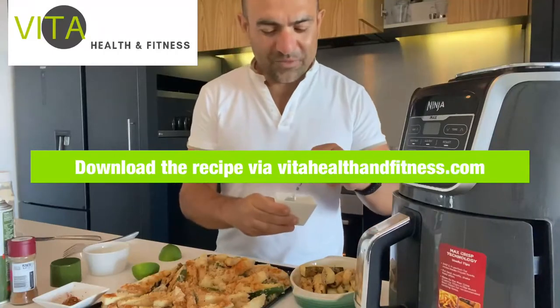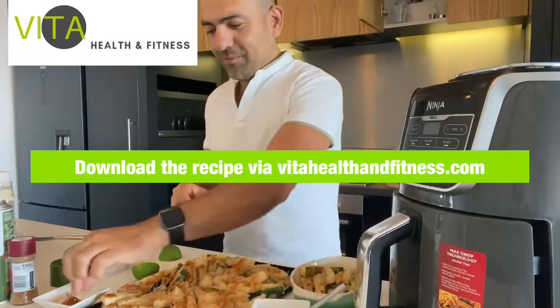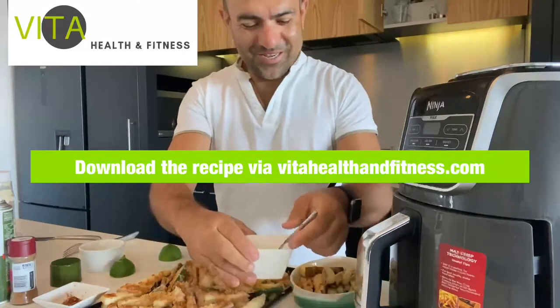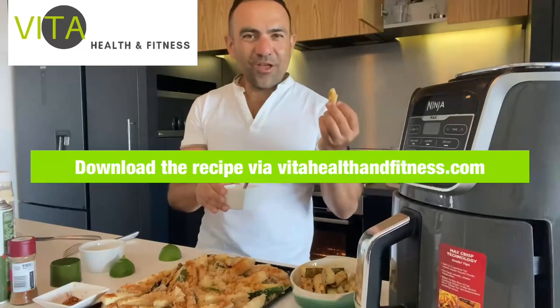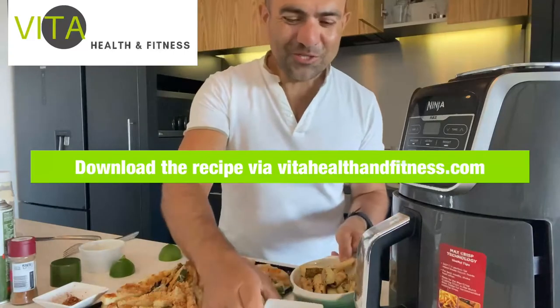I'm making a beautiful sauce - it's aioli with some fresh parsley from my garden, olive oil, a little bit of chili, and some lime. Let's see how these chips taste - so yummy, great flavor! Enjoy your lower carb zucchini chips with a bit of aioli sauce.